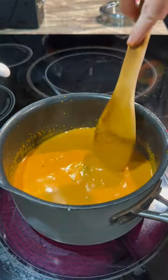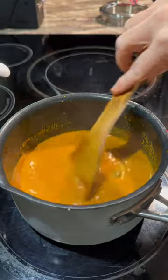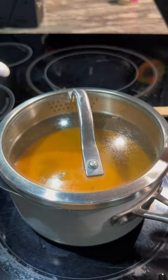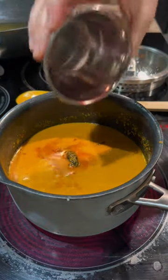Give everything a gentle mix, then pop on the lid and let it cook for about ten minutes. It's been cooking for about five minutes, so I'm going to go ahead and add in my kokum.